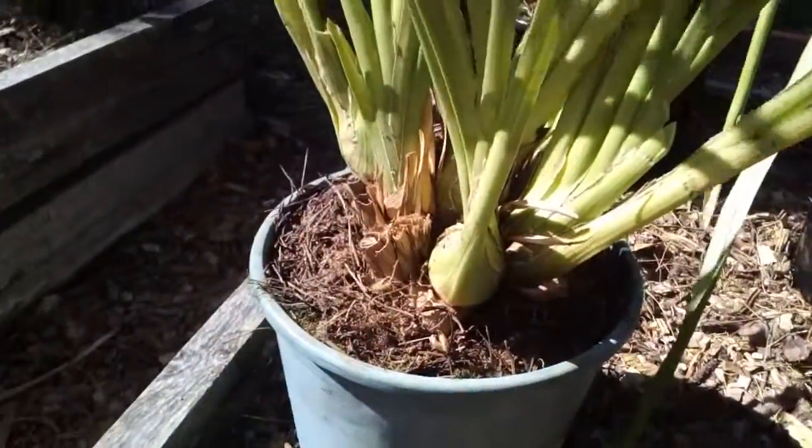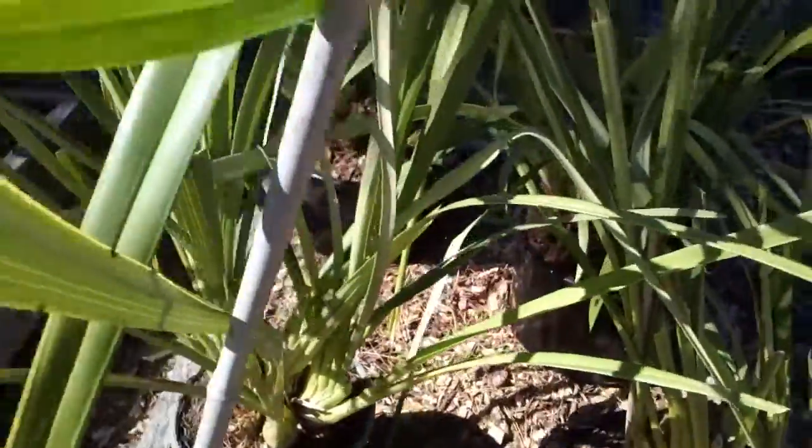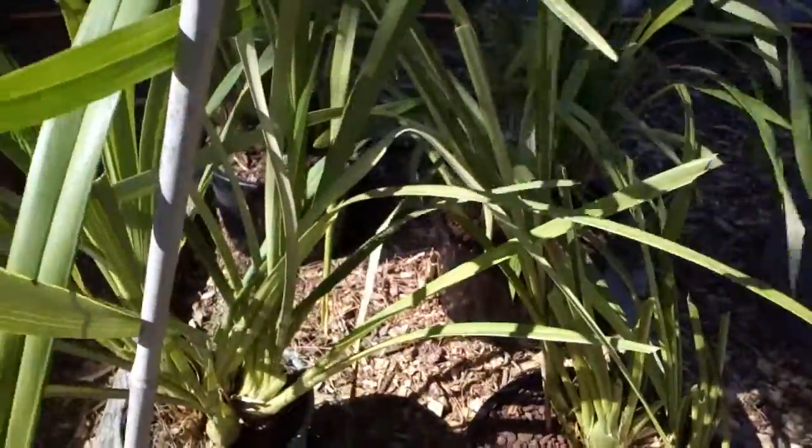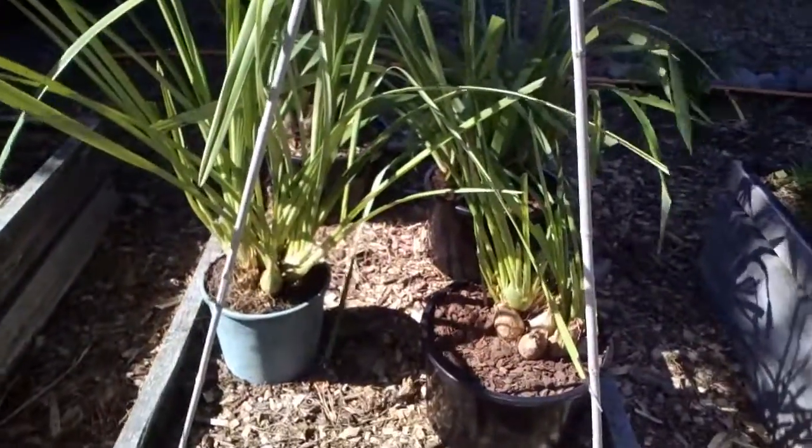I couldn't see a growing tip on that one, but anyway we'll see how we go with that. I'll film them again at the end of the summer and see how they do.